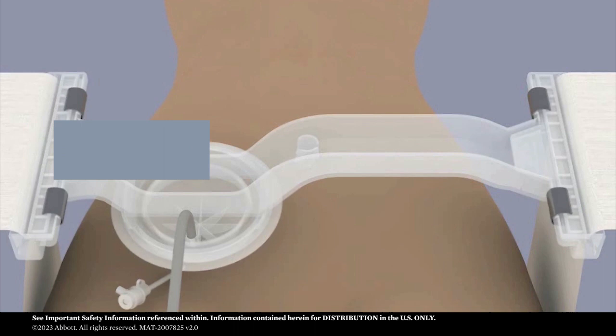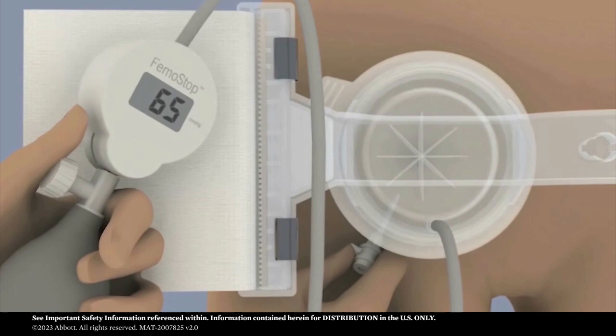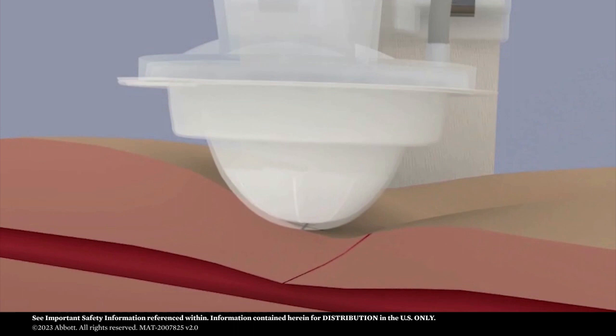To minimize the risk of arterial or venous fistula formation, venous hemostasis should be achieved prior to removal of the arterial sheath. This is done at a lower pressure of 20 to 30 millimeters of mercury. Once venous hemostasis is achieved, begin to increase pressure to 60 to 80 millimeters of mercury. Withdraw the arterial sheath at between 60 and 80 millimeters of mercury.